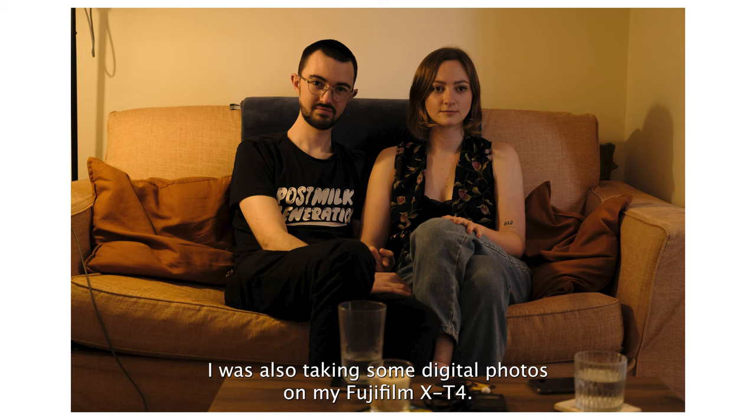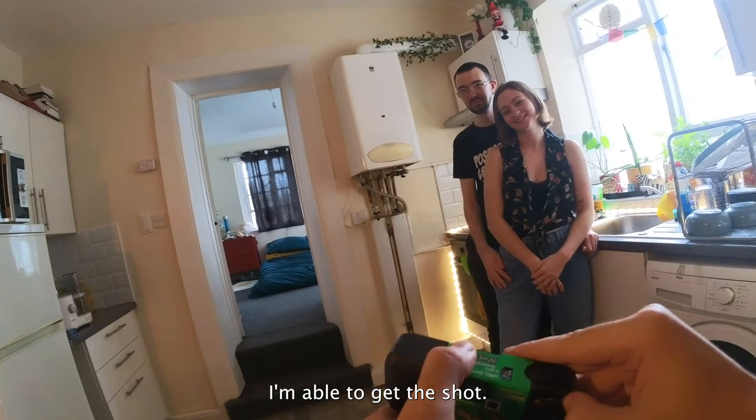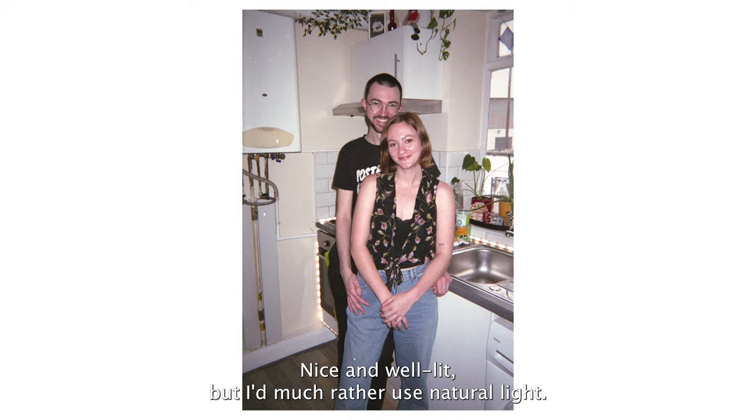I was also taking some digital photos on my Fujifilm X-T4. As we can see from this comparison, at a much higher ISO I'm able to get the shot. I also gave the flash a try — nice and well lit, but I'd much rather use natural light.